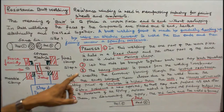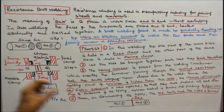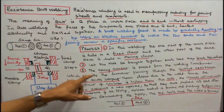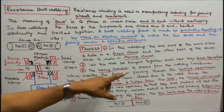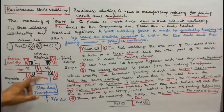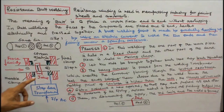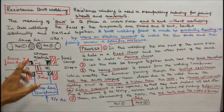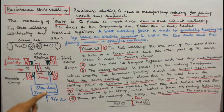Step 2: let the two rods be brought together such that they touch each other. Step 3: a heavy current is passed from the welding transformer, which creates current flowing through the contact resistance between the ends, bringing them close together for the weld. Since the melting point of carbon is higher than that of the rods, the clamps will not melt.